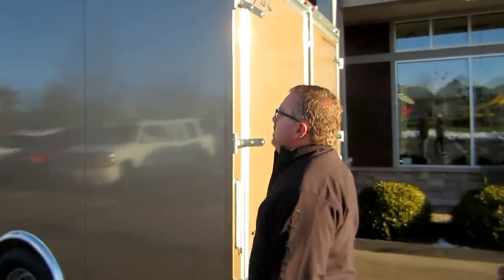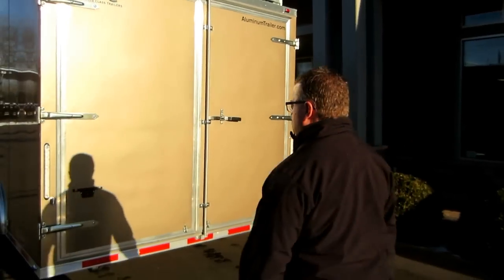We worked with the customer to design the trailer. It's got ladder racks up on the roof that he can use for ladders as well as staging material.